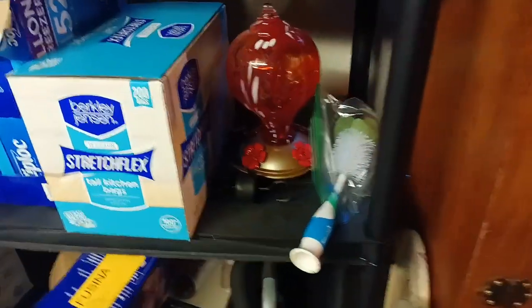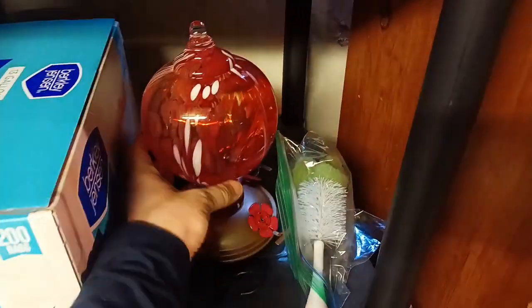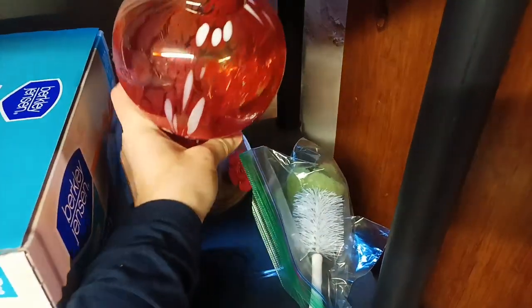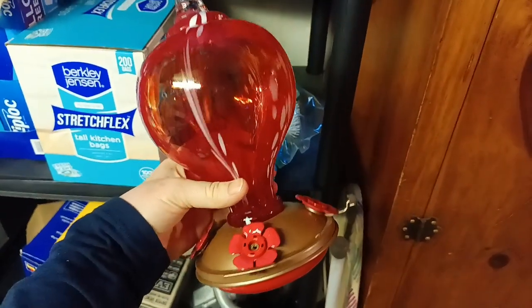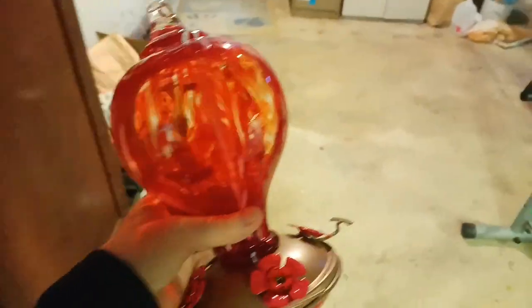Down in the basement, this is where we stashed away our feeder. My sister was kind enough to buy this for our family — she loves hummingbirds and gets so many by her house. We're going to get this cleaned and get ready for April.